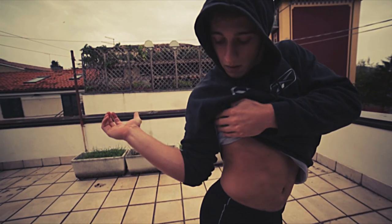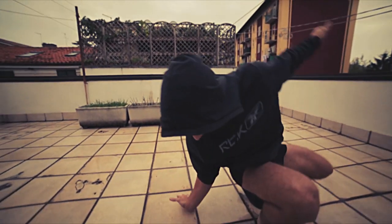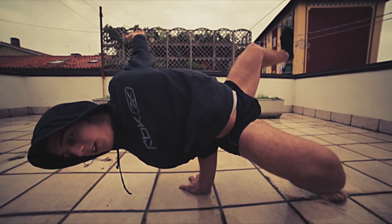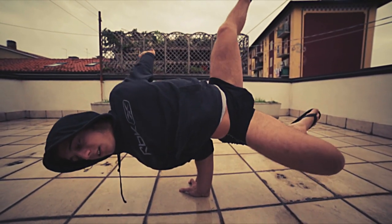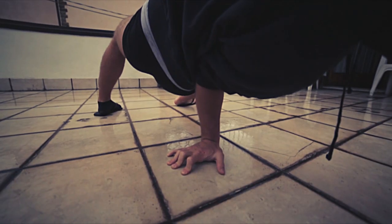The elbow position is really similar to the chair-freeze or the halo-freeze. You have to use your fingers to maintain the balance. When you start,